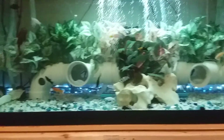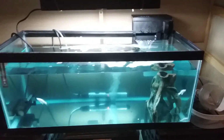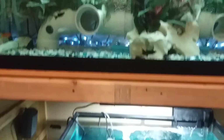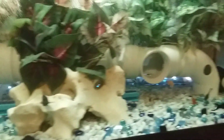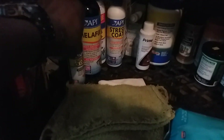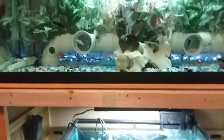Hey people, this is Goody with another video. I was having some problems with my fish flashing on the substrate and the decorations. I went to the store and picked up some Super Ick Cure. I also saw it online on YouTube and picked up some Prime.